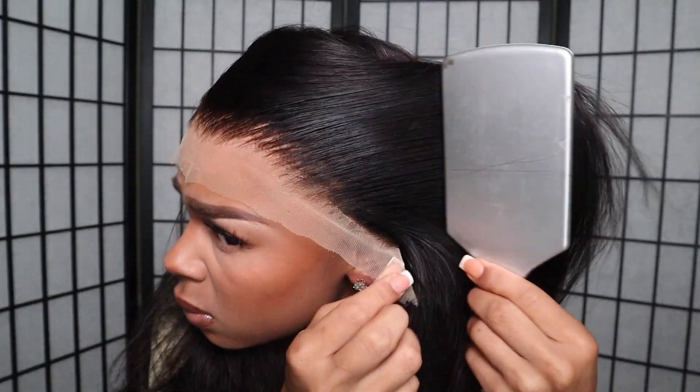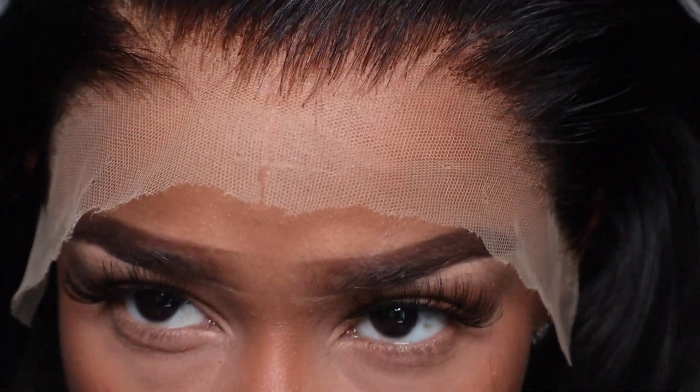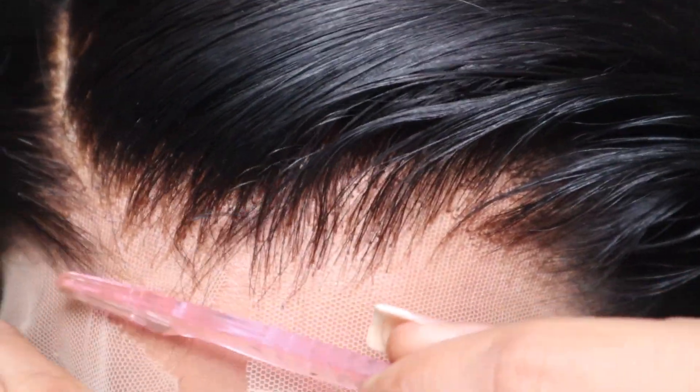As you can see, this is their 28-inch straight hair — I know it looks super short but I cut it, so don't be alarmed. The lace is definitely giving HD vibes. This is a 13 by 4 lace and 180 density. Jumping right in, I'm going to cut off the excess lace.